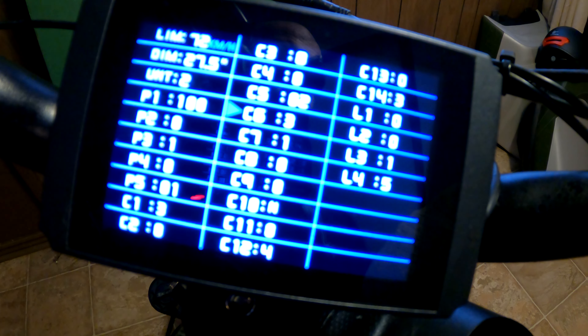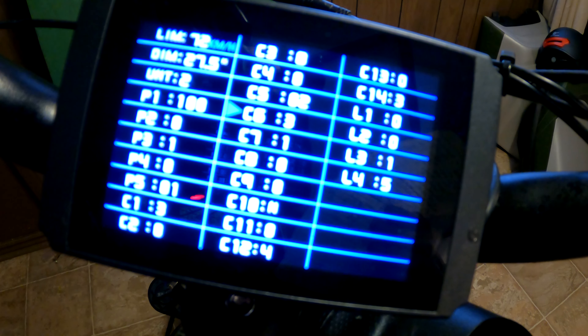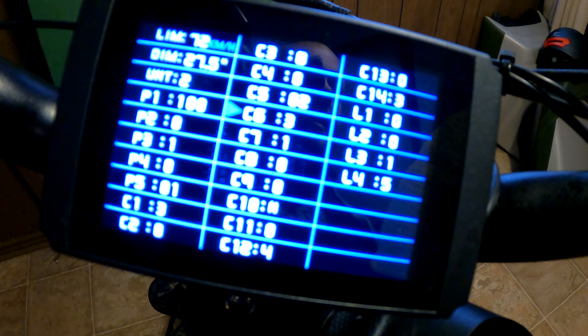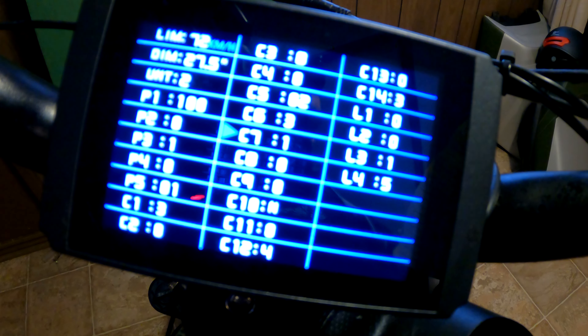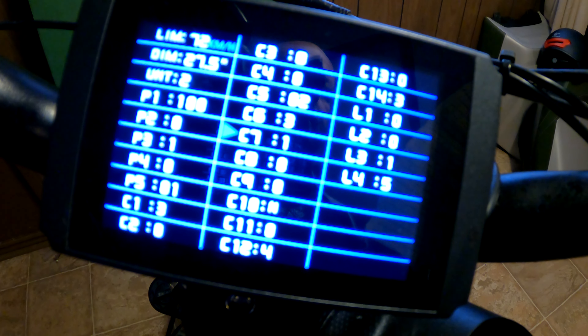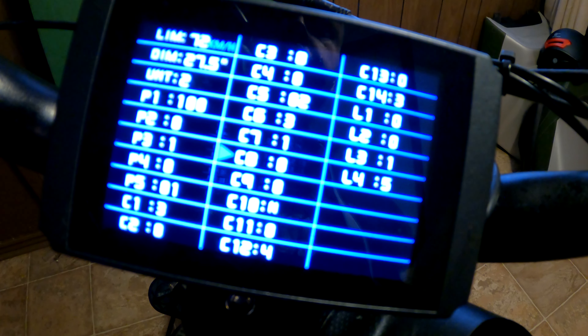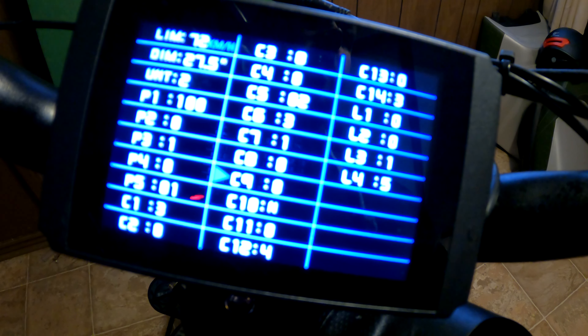C6 is your backlight, which I don't have — I just left it at three, and my backlight is connected by a battery. The next one is cruise control: you can set it so that if you hit the throttle, it'll just hit that set speed and won't go higher. C8 is your motor temp sensor — zero means off because this bike does not have one, so we just left that right at off.